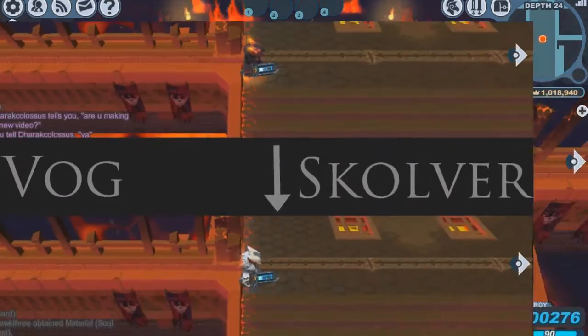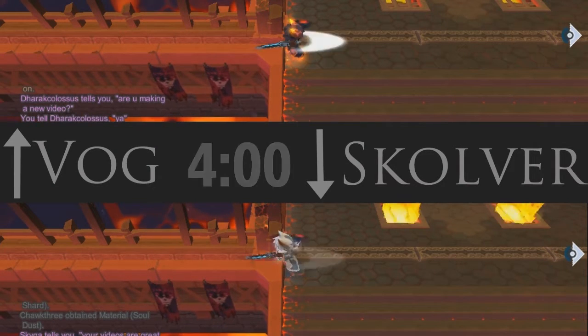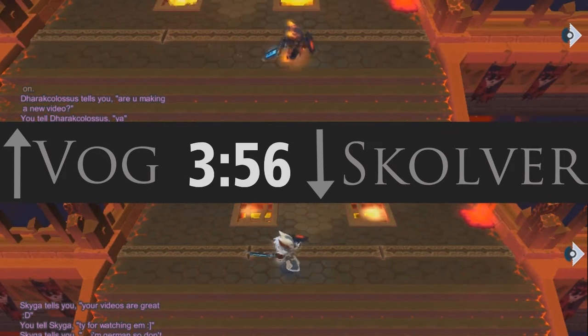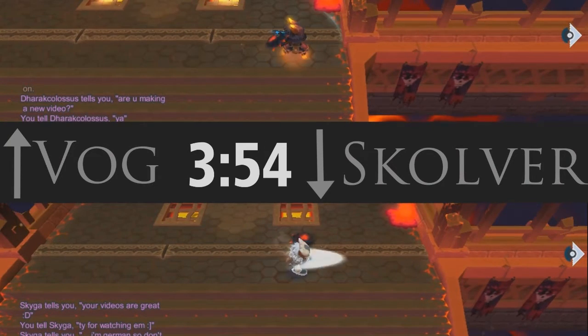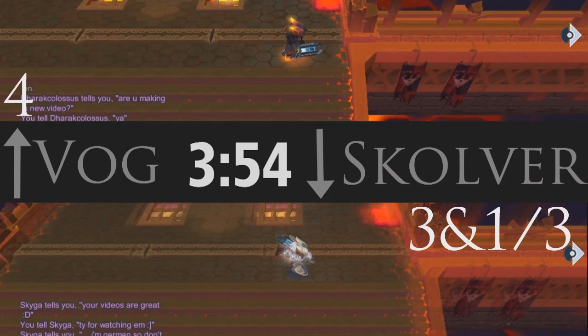Next up is a timed comparison. On the top we have the Vogue set, and on the bottom we have the Skulver set. Each set is going to be given 6 seconds, and we're going to see how many combos we can get in. Each set was started simultaneously. The Vogue got 4 combos in, and the Skulver got 3 combos and the first strike of the 4th combo in — that is quite a bit of a difference considering we only timed 6 seconds.